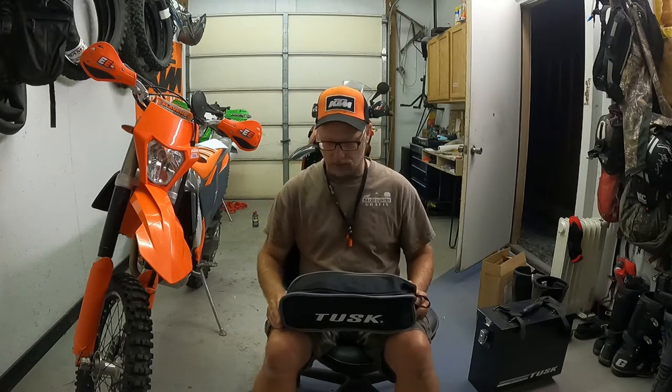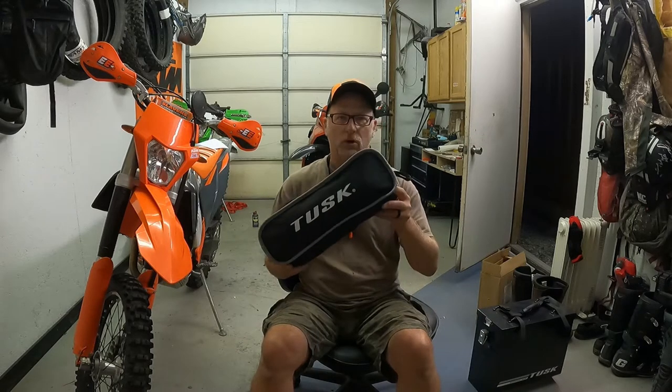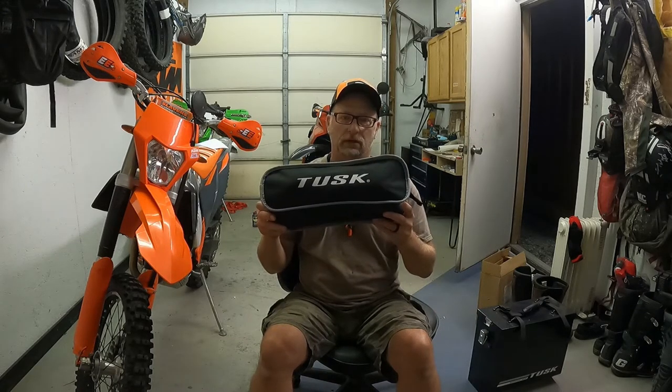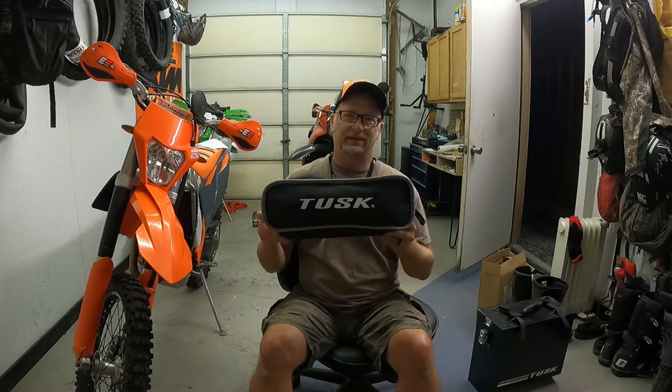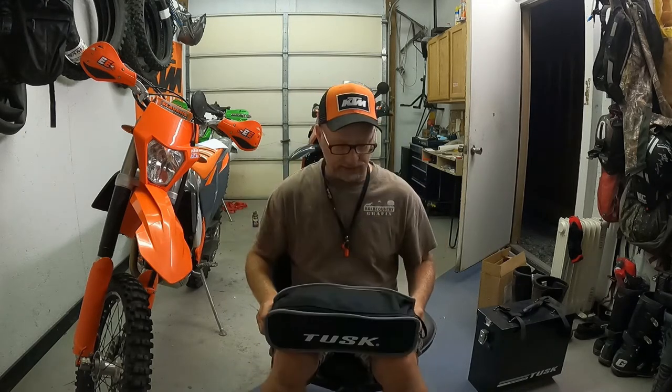Now I got this one — they give you weight ratings for small and large. I weigh 210, I'm 5 foot 10, so of course I went with the small one. That's what they said to do.